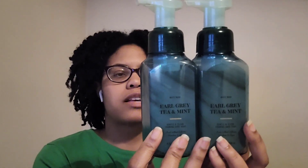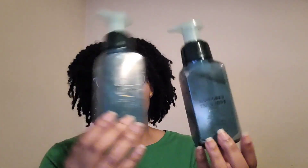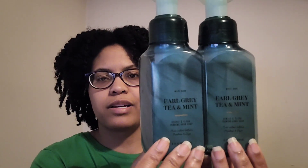I went through some soaps. First is Earl Grey Tea and Mint with notes of earl grey tea, white jasmine, and mint leaves — just a nice fresh tea scent. I'd repurchase these tea scents if they come out with another combo. We really enjoyed that one; I think I had about four and these were my last two.